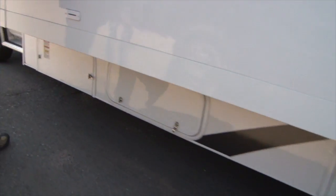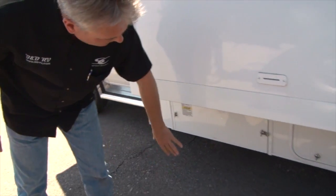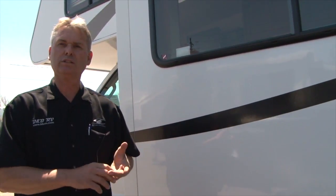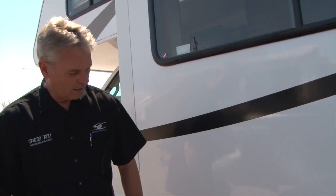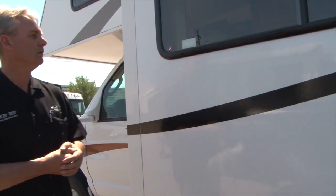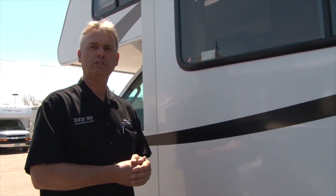There's another storage area here. We have a slide-out right now, but it's more accessible with the slide in. Your propane is here — it's not self-serve, so just go to a campground, truck stop, etc. and they'll fill it for you. It's full now, and in summer you typically won't need to fill it, but there's a gauge so you can keep track. That's the outside of this 32-foot Class C — we'll take you inside and show you that next.